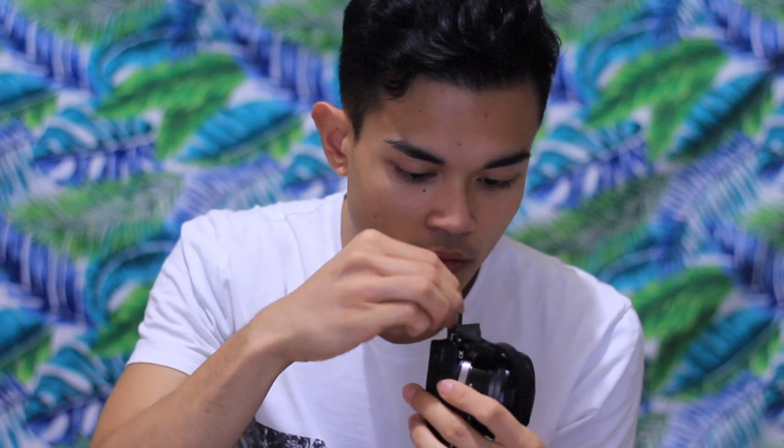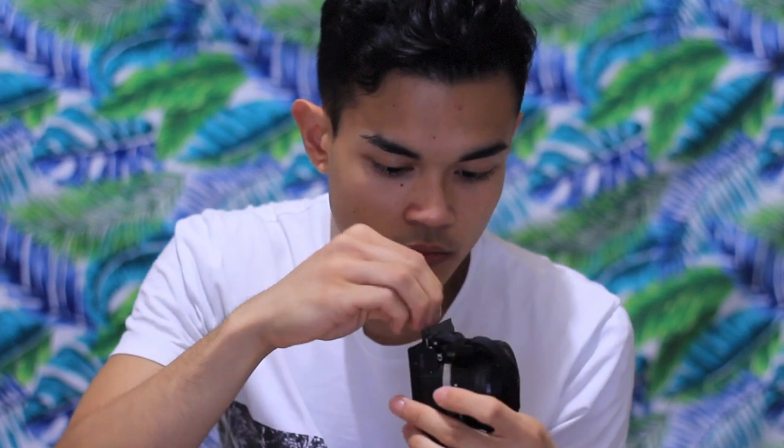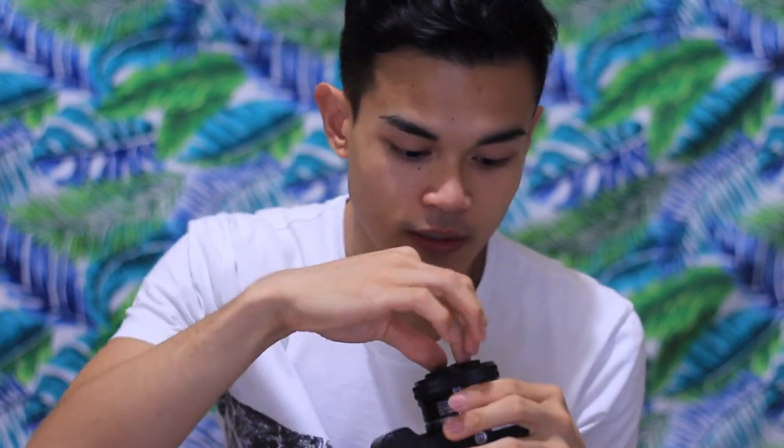The SD memory card goes in here. It's so complicated for me because I'm used to using Canon, and as I said, this is my first Sony. Let's just hope I've got good results.